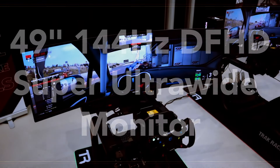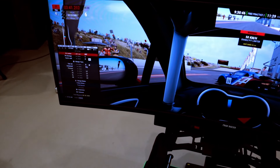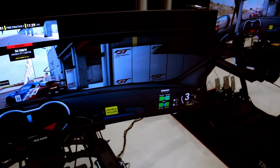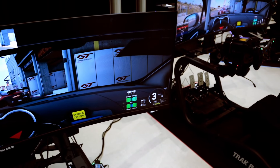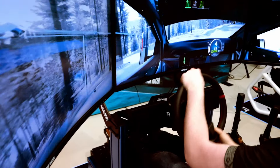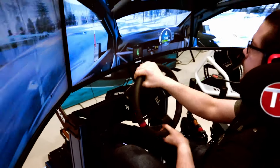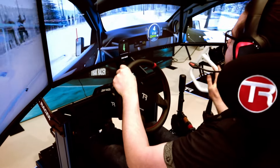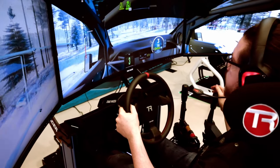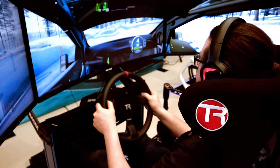Another thing they will be bringing out on the way to being a one-stop shop is a 49-inch ultra-wide monitor with a resolution of 2560 x 1080 pixels. They had a system on site with triples running EA WRC, which Ike attested to his delight. The monitors had a nice and crispy image with good latency, and they did their job properly for racing.